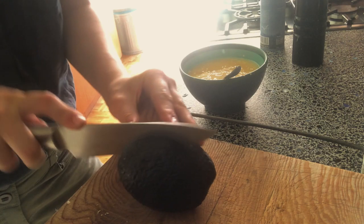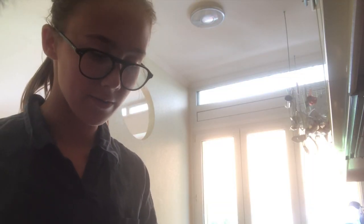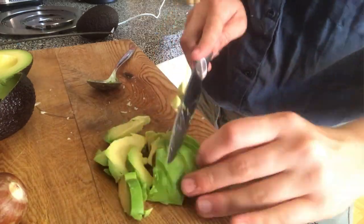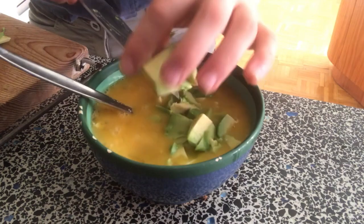Now we're going to place half of an avocado in the egg mixture. You always want your avocados to be really ripe and green like this. We're going to place the avocados in small pieces and add it to the eggs and mix well with the fork.